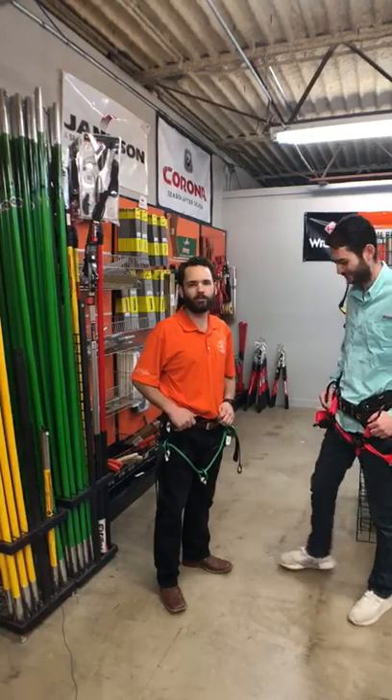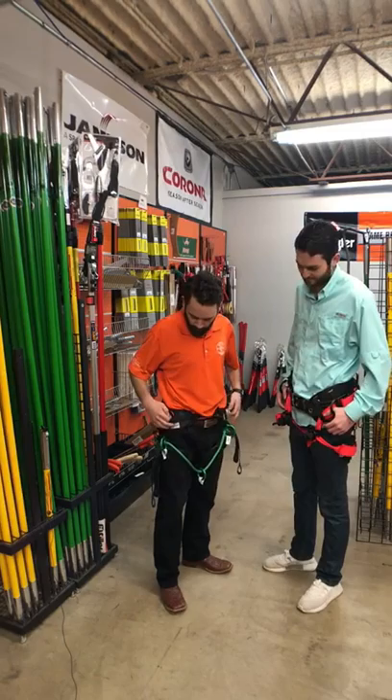Hey everyone, Connor with Joe Matthews here, McKendree joining me. We're going to talk today about TreeMotion saddles as well as the Cougar saddle from Weaver Leather.